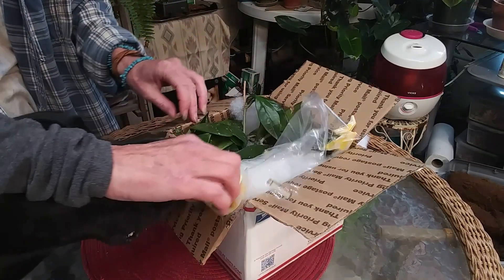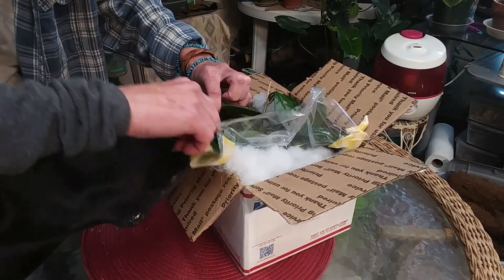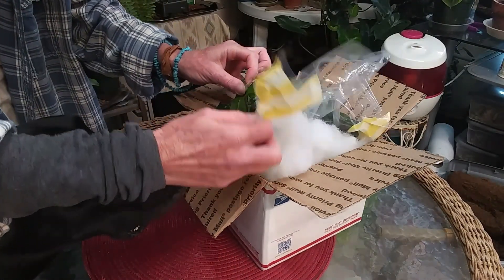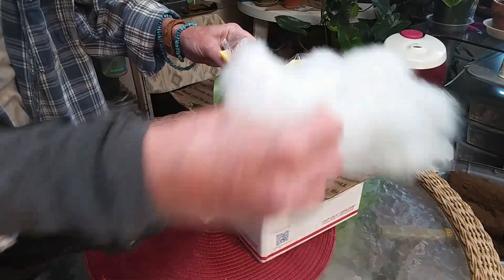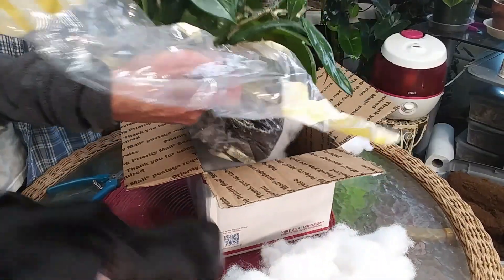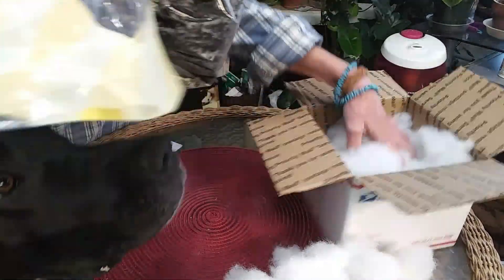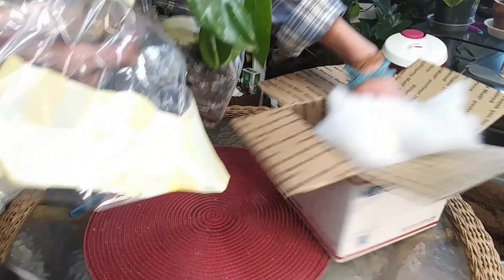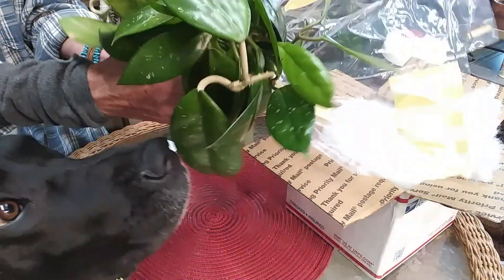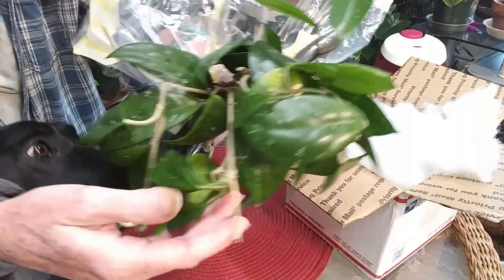Trying to see how she's got it — can you guys see? I got Lips helping me. Oh, I don't know how she's got it in here. Oh, okay, I see. Nice packing job, Chris! Look at that. She said this is a Hoya pubicalyx splash.